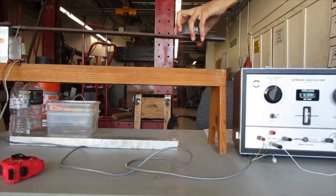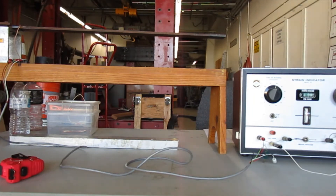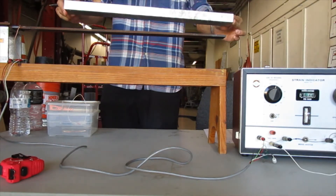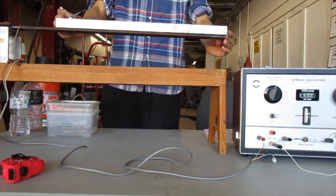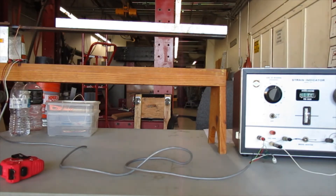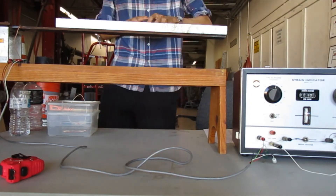Now I'm going to take the load off and go back to the datum. The datum was 0205, but now it adjusted slightly — so the new datum is 0195. Next is the distributed load — I'm going to put that on flush with the end. It's very light, so I'm not expecting a drastic movement of the strain indicator needle. I turn the knob to center the needle and get a new reading: 0240 for the tension gauge. Now I'm going to have both the distributed load and the point load on at the same time.